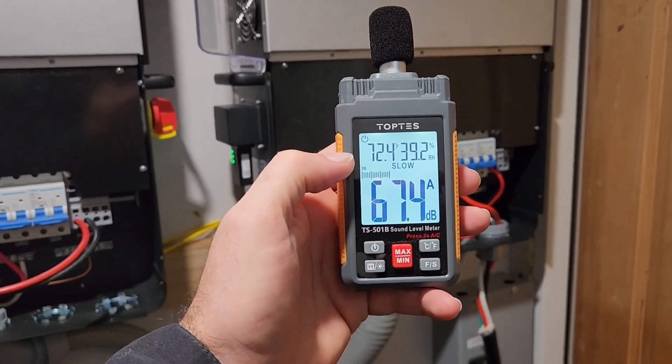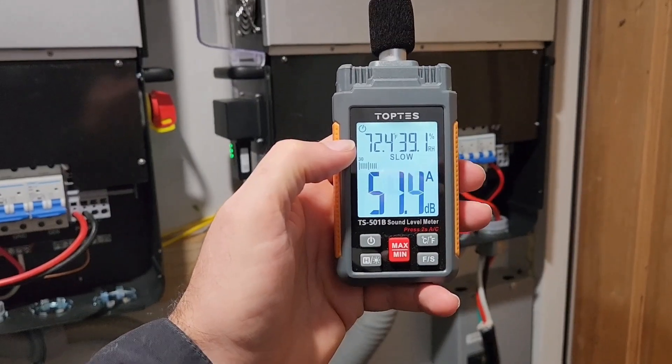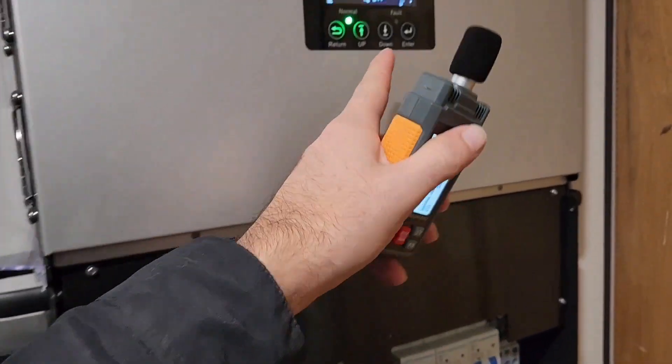It's been about 2 minutes and the fans have not turned off. I lowered it down to a 300 watt load — it's been about 2 minutes.